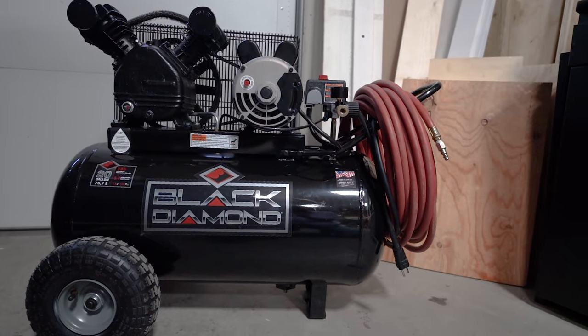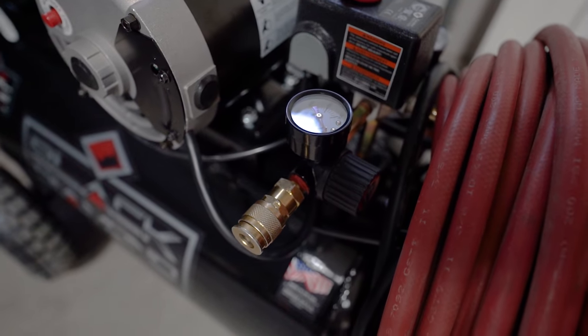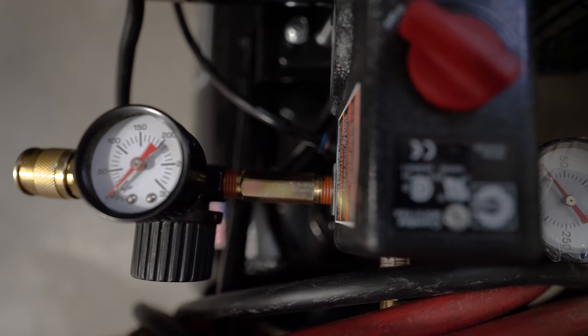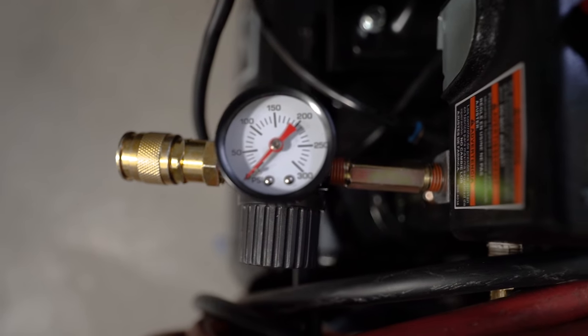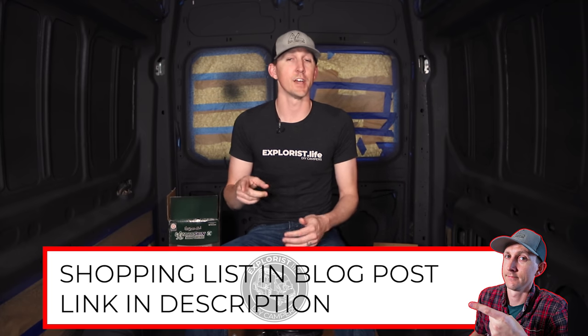Here are some things we learned during this process. Number one: a properly sized compressor is key. Some other Lizard Skin videos on YouTube use an undersized compressor and have issues with the gun not being able to spray enough volume, causing the Lizard Skin to clog the gun. I never had that issue. Lizard Skin recommends an air compressor capable of delivering 4 to 5 CFM at 55 to 70 PSI. The compressor we upgraded to delivers 5.3 CFM at 90 PSI, so we were good to go.